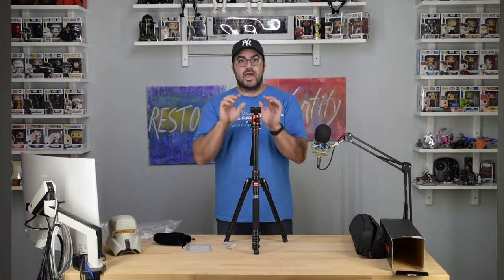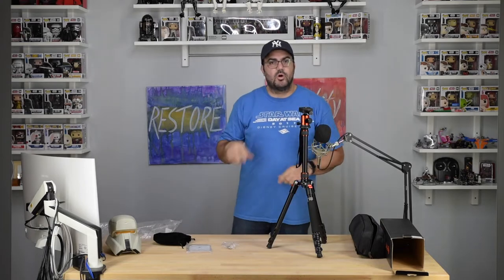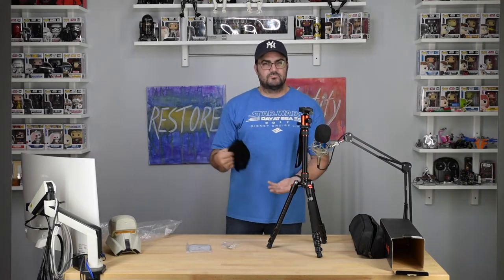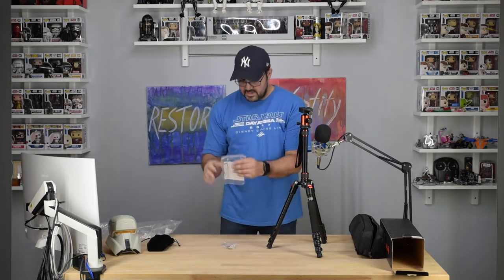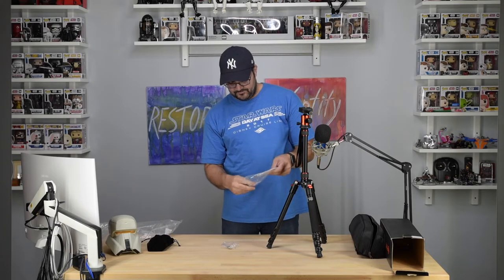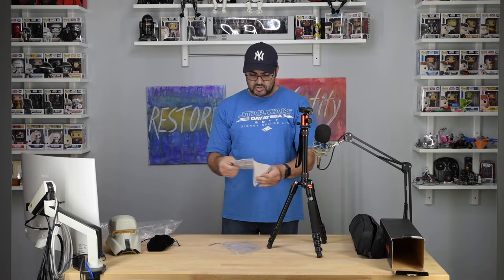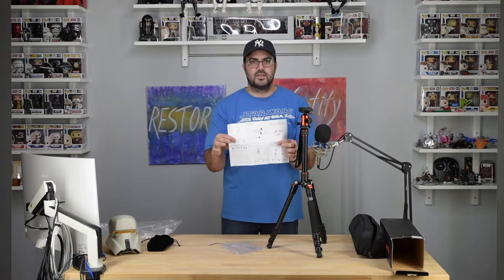Here we have the tripod itself — I'll set it aside and go over the small stuff first. This pouch was on top to protect the head and keep it free from dust. It comes with an allen wrench in this little pouch to make adjustments on the legs, plus simple-to-use instructions — a tripod use manual in English.